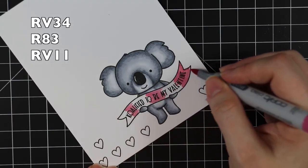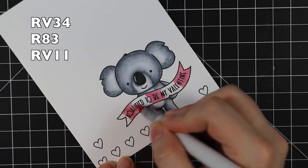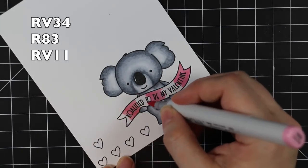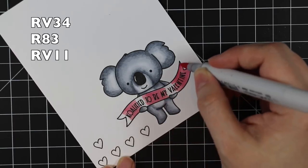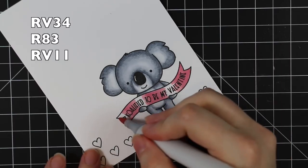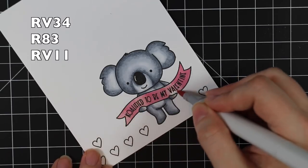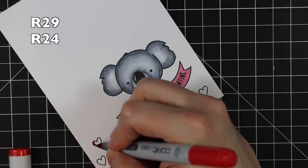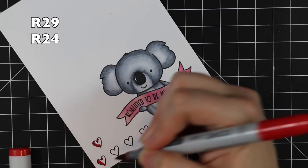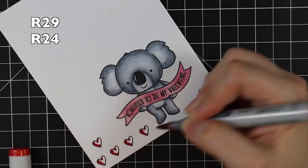Then I'm using pinks for the banner. This week's Color Throwdown challenge is perfect for Valentine's - it's red, pink, and gray - that's also why I chose this image. For the banner I'm using pinks, again just working darkest to lightest. For the hearts I'm using my go-to red combo, which is R29 and R24 - adding the R29 and then blending that out with the R24. Really simple.